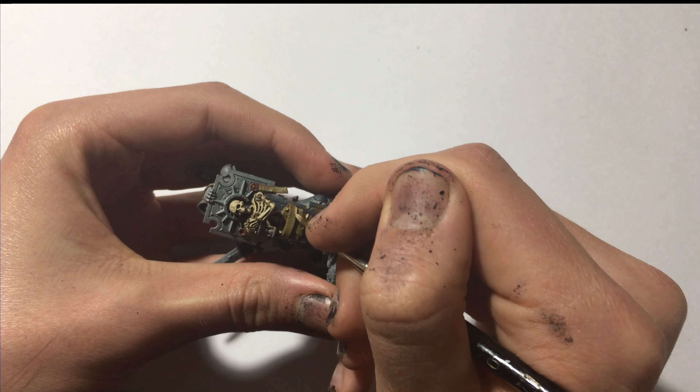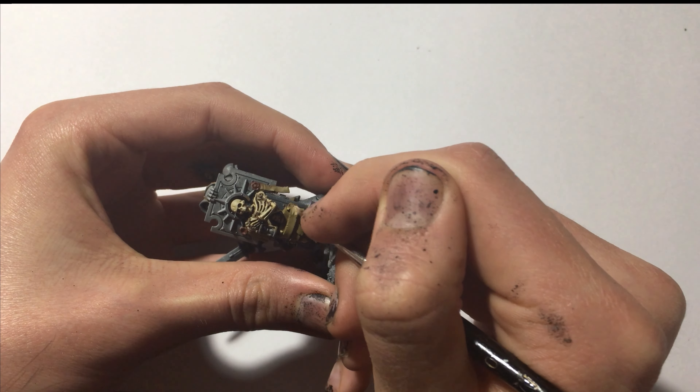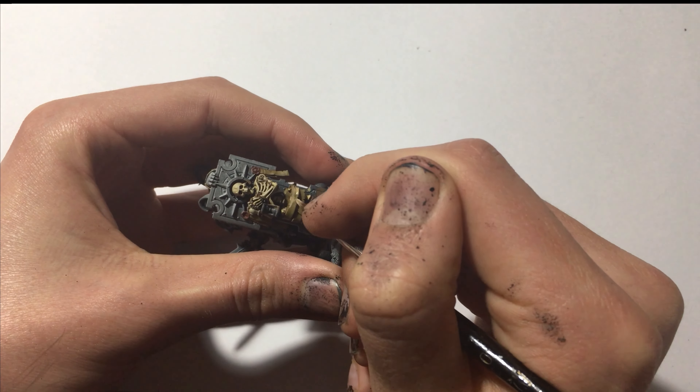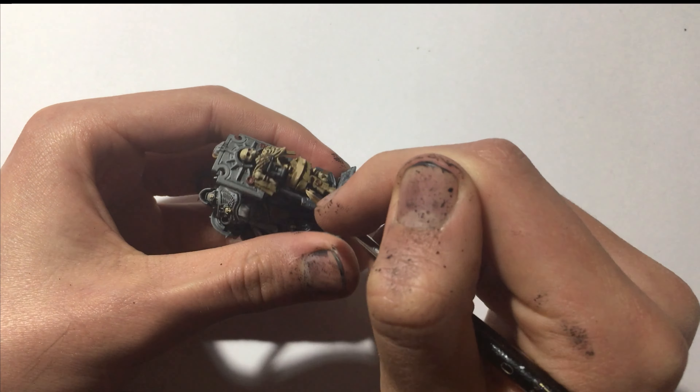Finally for the parchment, apply a generous highlight of Vallejo Game Color Khaki to the more raised areas, leaving the British Tank Crew in the recesses.